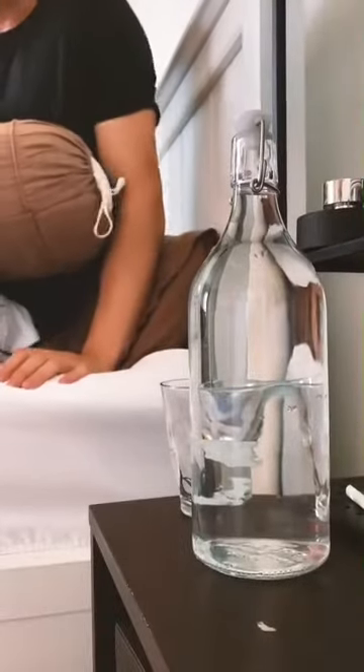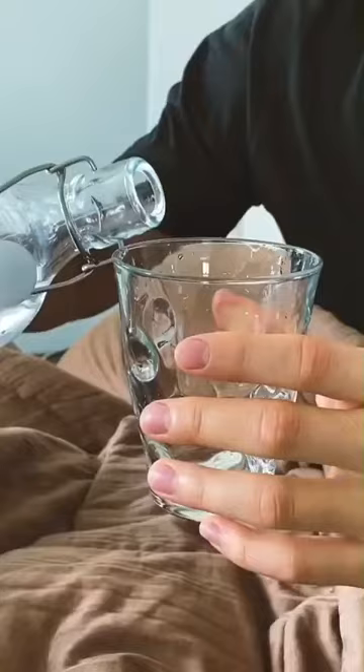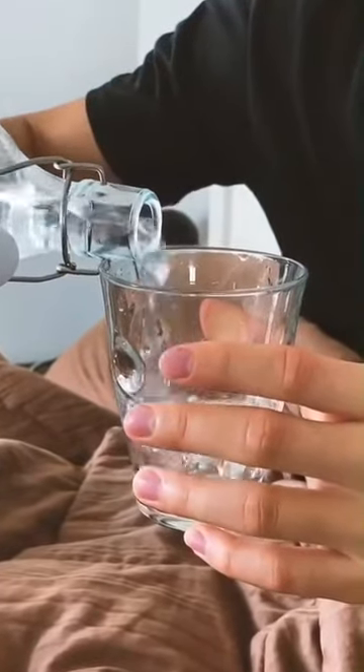Right after I wake up, I drink about one or two glasses of water to rehydrate myself. I usually have water and a glass ready before I go to bed.